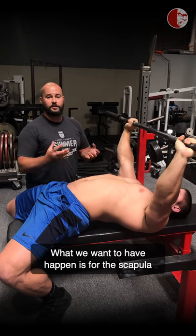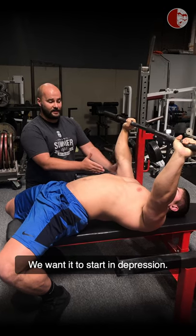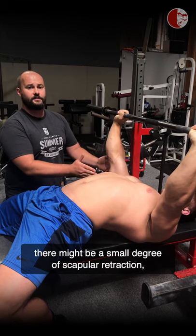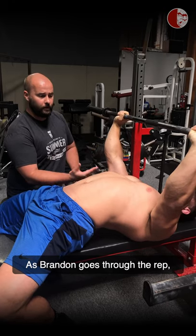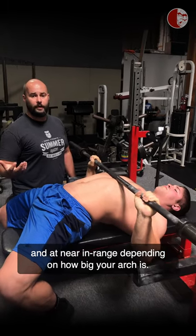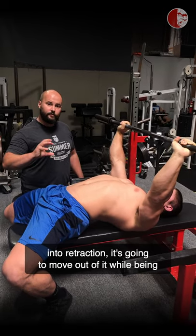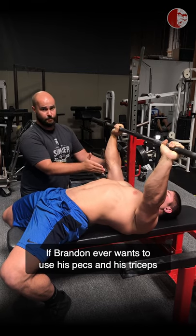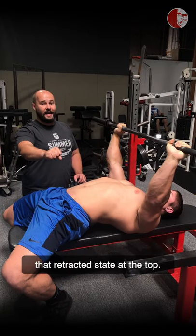What we want is for the scapula to move through three different phases. We want it to start in depression — this is not scapular retraction, though there may be a small degree. As you descend, you're getting into deep scapular retraction near end range, depending on how big your arch is. As you press out, just as the scapula moved into retraction, it's going to move back out while being anchored in depression and moving into slight protraction. If you ever want to use your pecs and triceps, that scapula has to glide right out from that retracted state at the top.